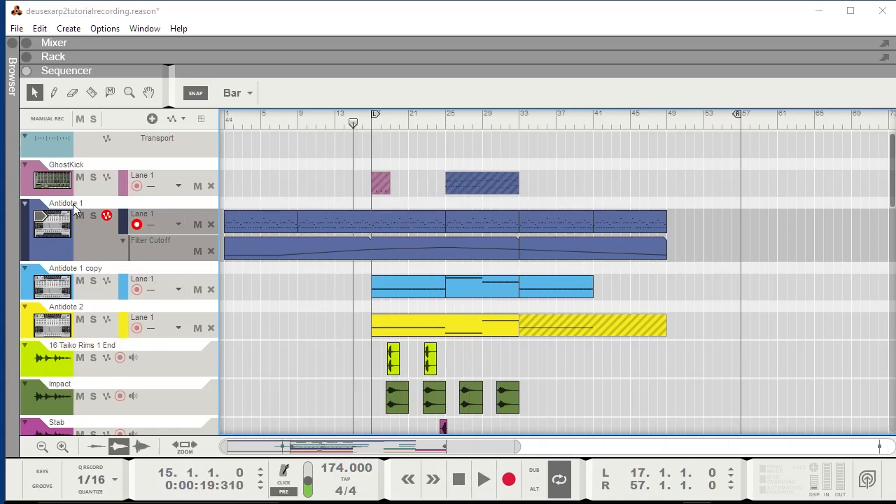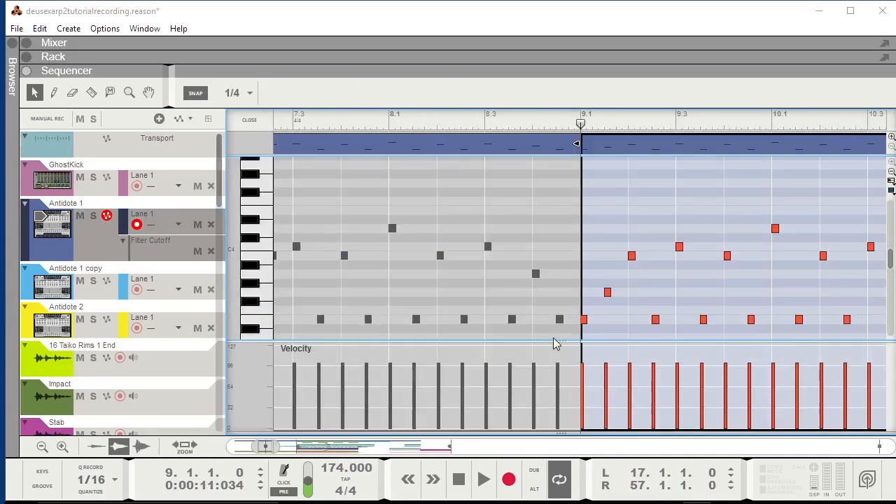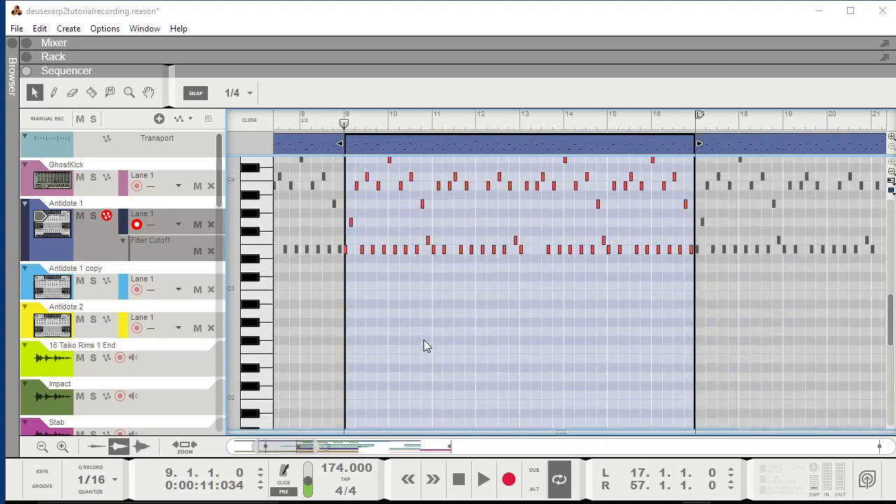What are we going to use today? This is going to be an Antidote patch. First of all, let's take a quick look at the notes here, because that's always very important as the foundation. As you can see, this is a pretty simple melody.